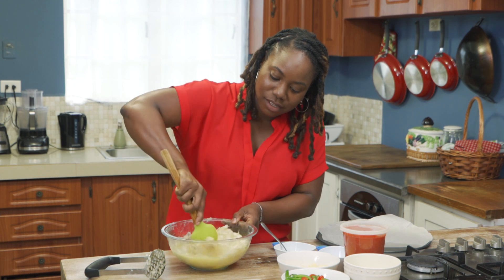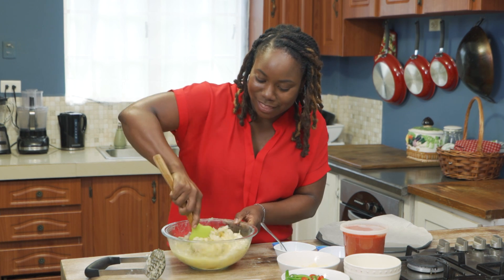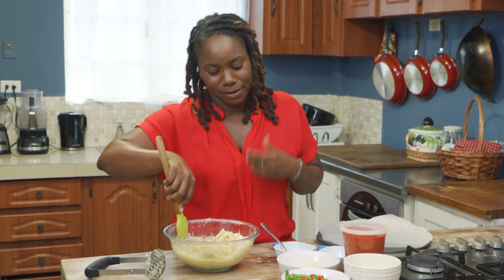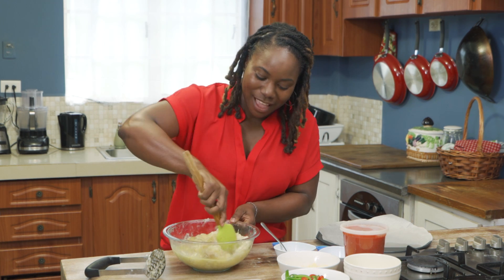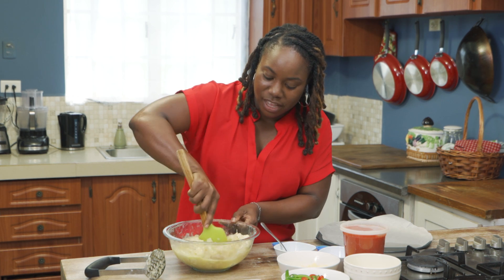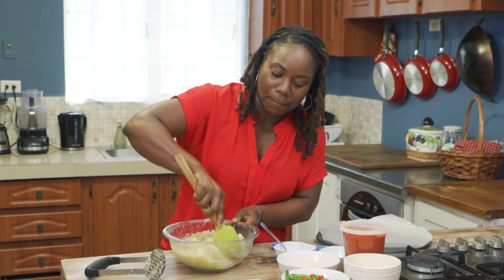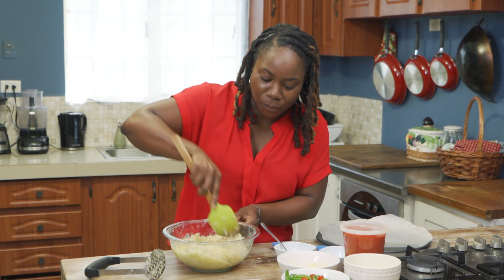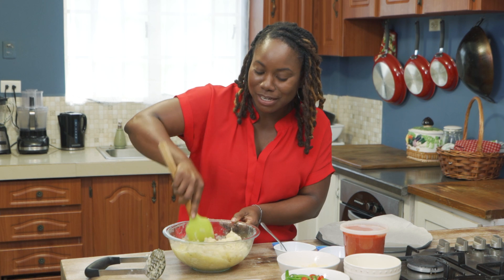Sometimes people think gluten-free is just to be healthy. But as your gluten-free companion — aka me — that's not really the case. I am allergic to gluten. And gluten is really wheat, barley, and rye. Gluten is found in almost anything — it's found in beer.